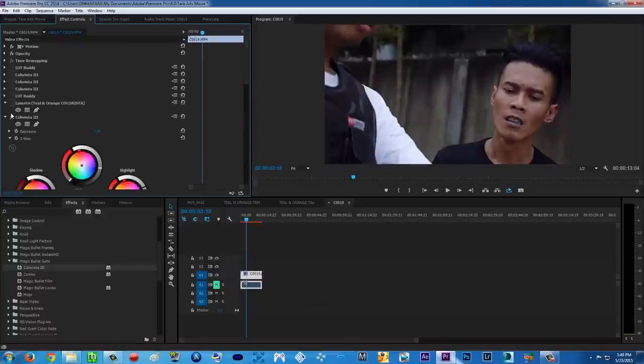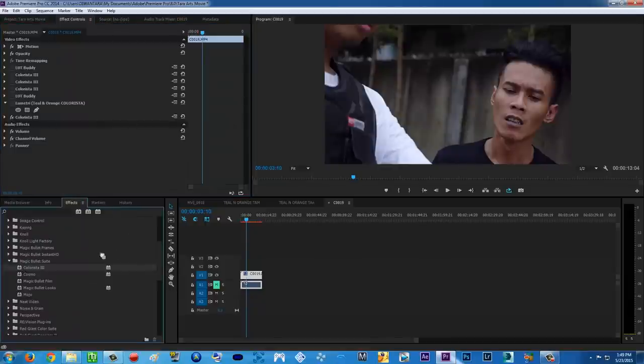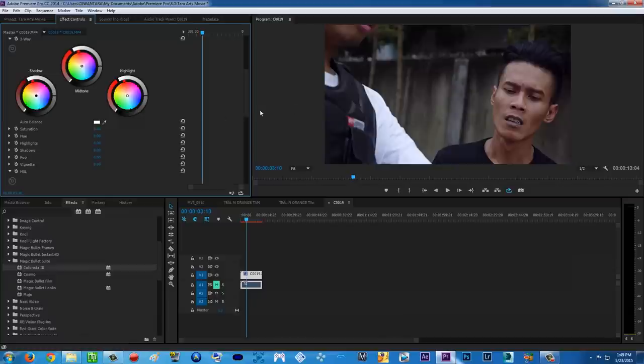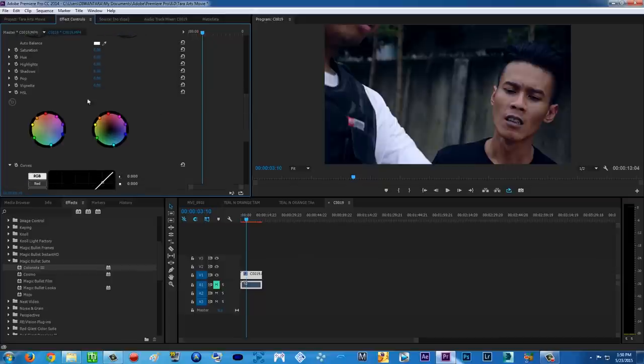We've already color corrected our footage. Now the second Colorista 3 goes below the first one, and this is where we color grade our video. For the shadows, punch it to the blue — teal and orange, right? And for the midtones, punch it toward the warm side, which is the complementary color to blue. That's why it's called teal and orange — the skin color starts to look right.